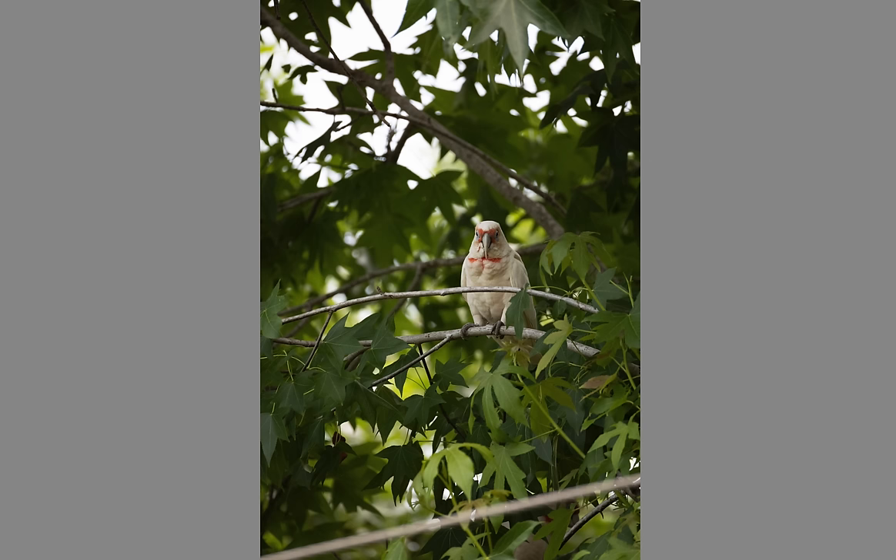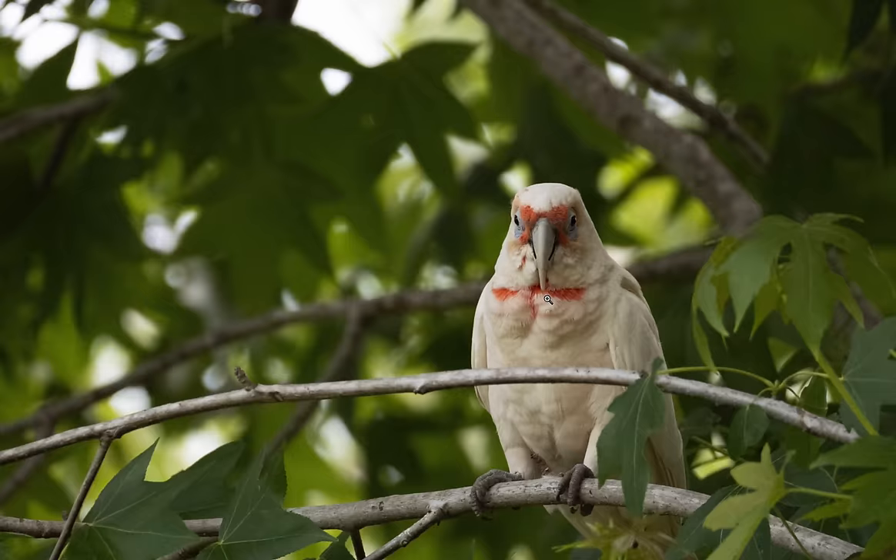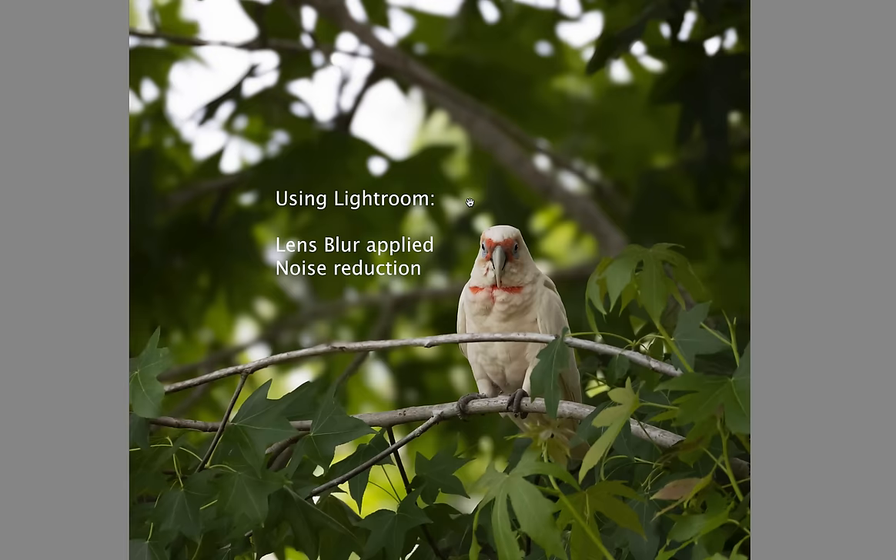This shot here I had to exposure compensate by two stops. It looks like a bright sky but it's not — it was actually a dark, stormy afternoon and the bird was sitting in heavy shadow, so I had to bump the ISO up to 8000, which is quite high. You can see the sharpness and detail in the bird is really nice; the only thing that's a little messy is the grain. With a little bit of Lightroom we've cleaned it up — before and after.